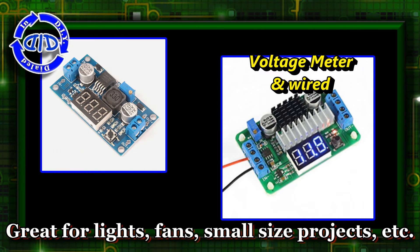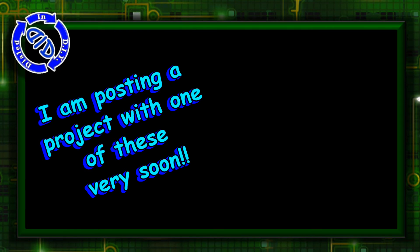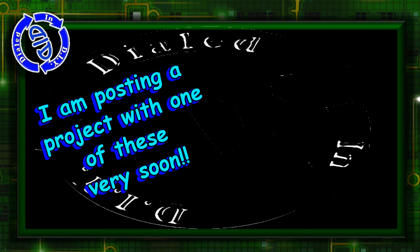I've been having fun experimenting with LEDs, fans, and other small motors, and I'm excited to show you another project that I made with one of these in a video that will come very soon.